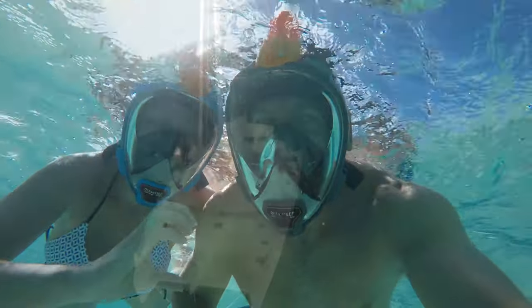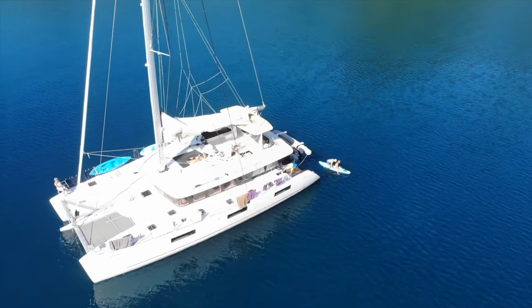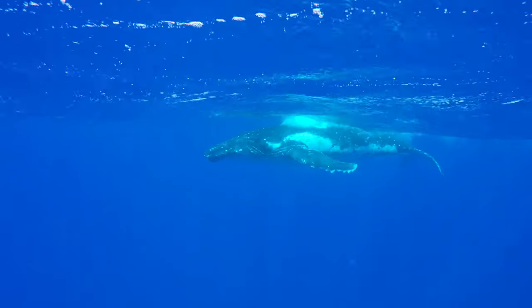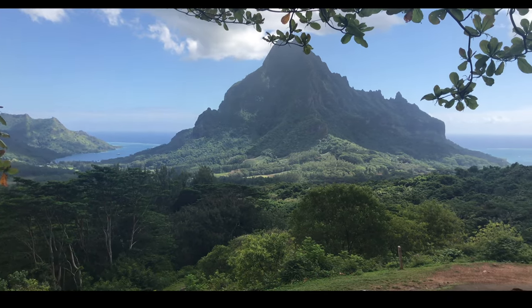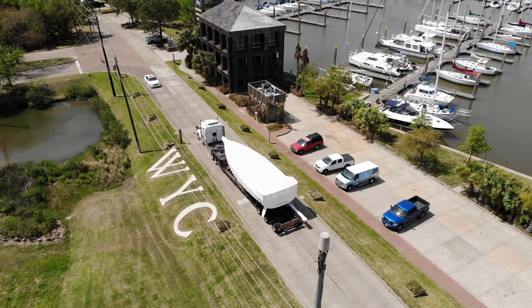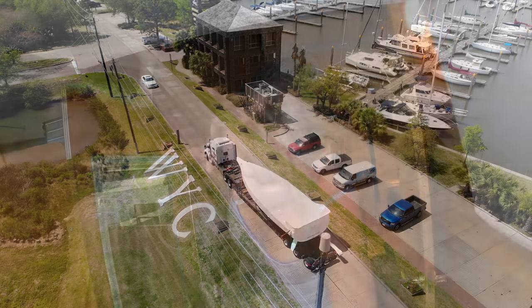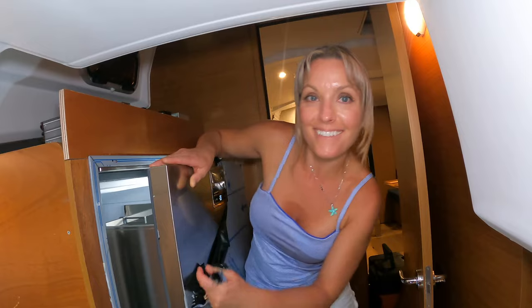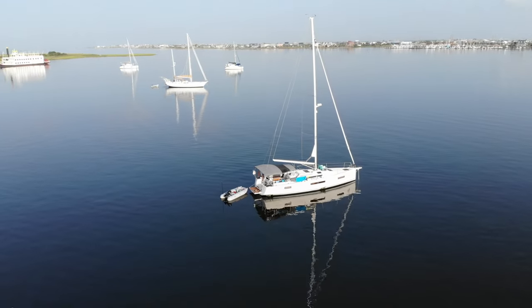During the summer of 2020, we traveled to French Polynesia for a sailing vacation. We had such a great time that we decided to buy a sailboat when we returned. Our new Jeanneau Sun Odyssey 440 arrived in April of 2021. Watch as we outfit and upgrade Cavoo, learn to sail — first on the Texas coast, but eventually the world.